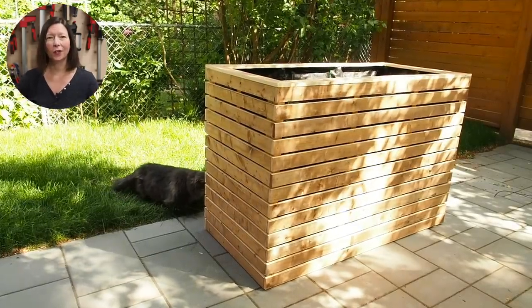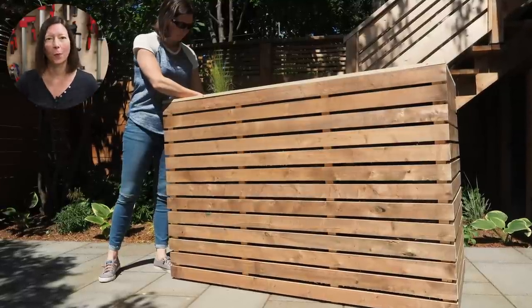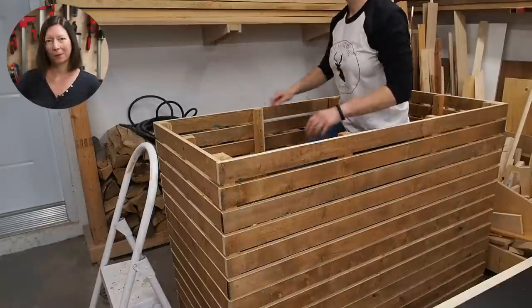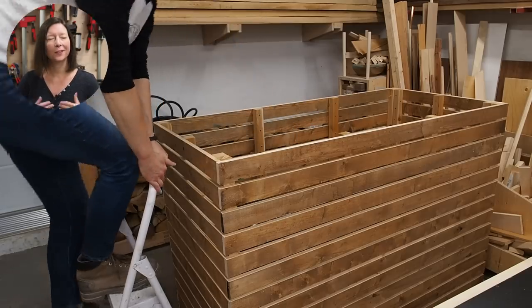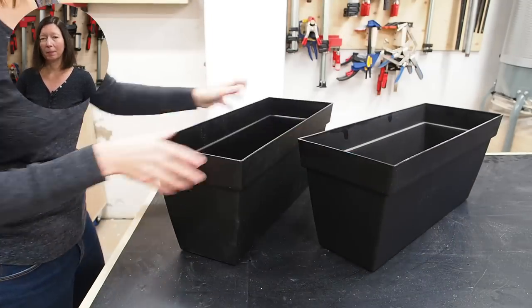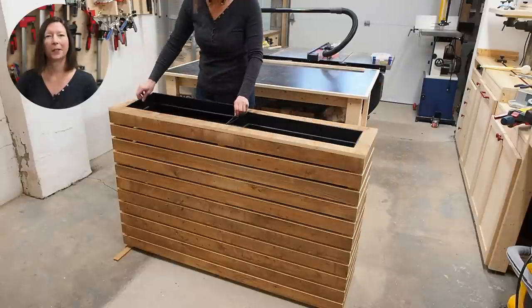A couple years ago I built this extra large super deep slatted planter. I love the design but the dimensions were way off — it's huge. In my defense, it was a custom request from a friend. Apparently she wanted to plant some deep rooted vegetables or something like that. Anyways, my mom also loved the design and asked if I could build a similar planter for some flower boxes she had, just like these ones. So that's what we're going to do today.